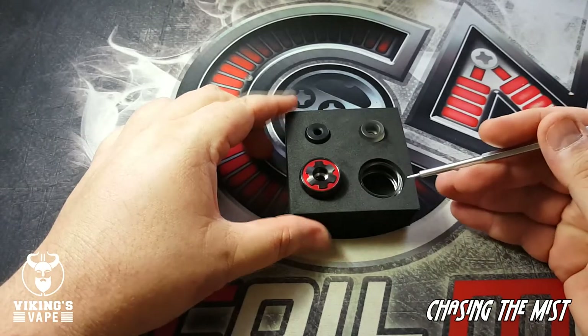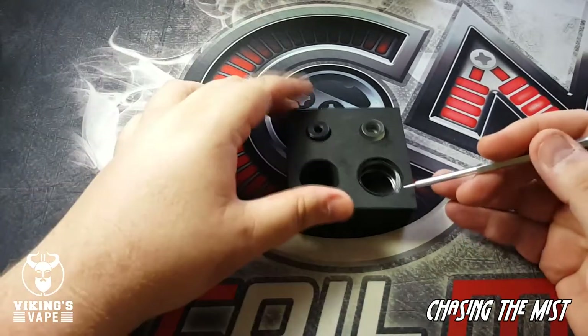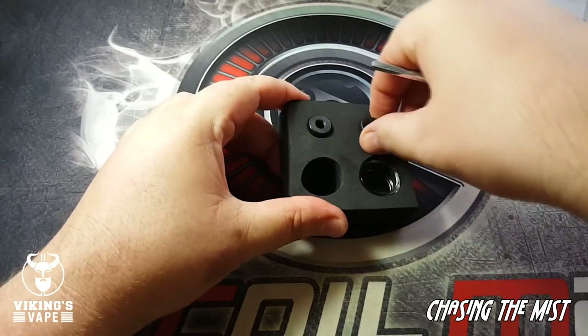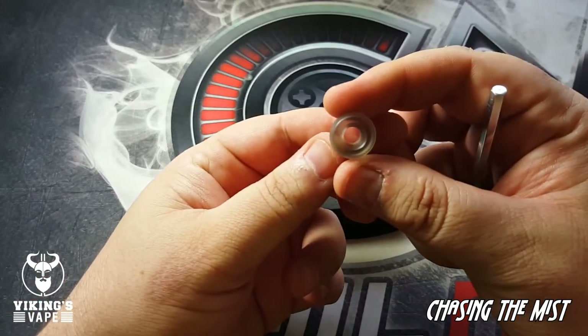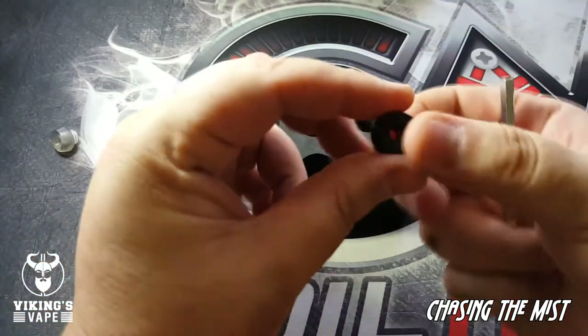Inside the box you'll also get your RTA with a straight glass. Set that aside — you'll also get your bubble glass and then two drip tips: one black and one frosted. The frosted one looks like it has a slightly larger bore than the black one.